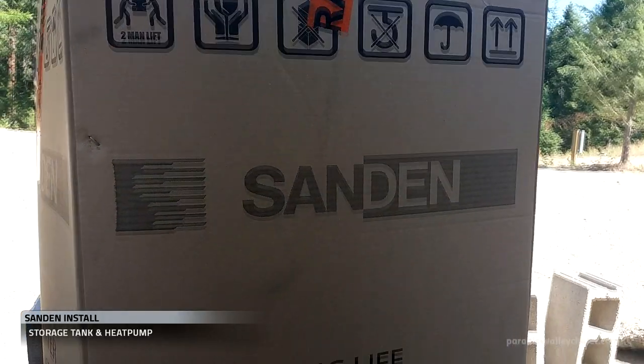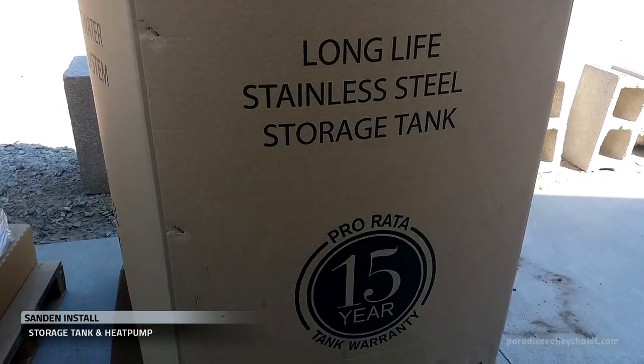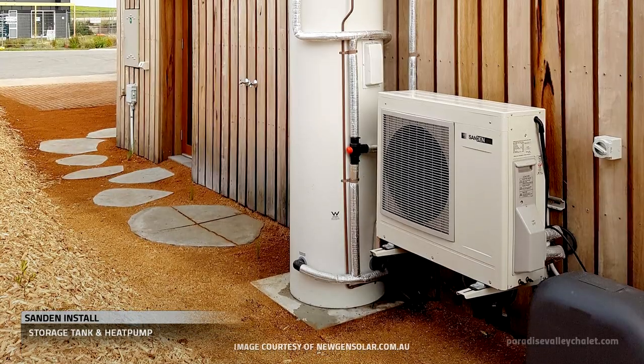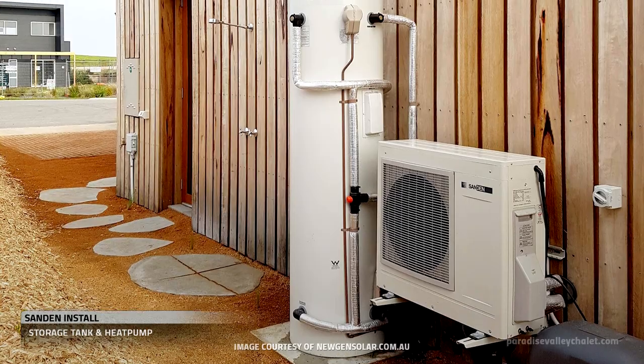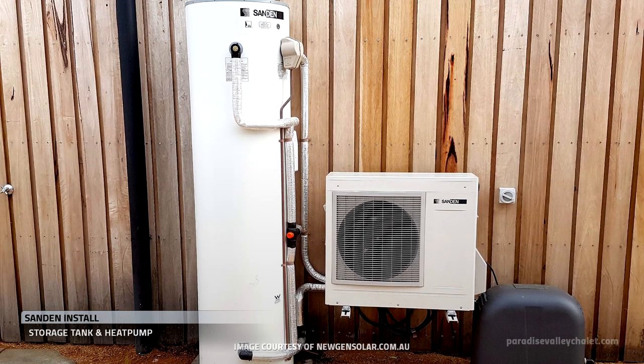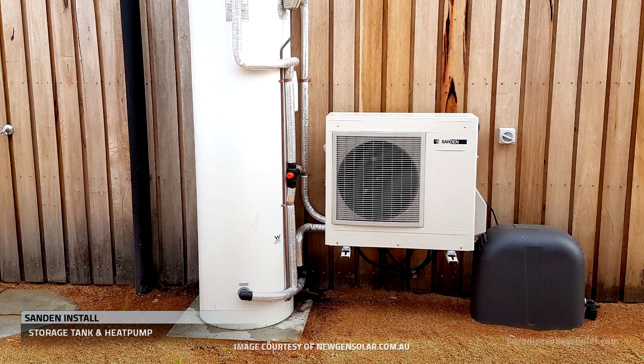The Sandin system has two major components: a stainless steel storage tank and a heat pump. One of the nice things about the system is you can choose to install the tank inside or outside. There's a variety of ways you can choose to configure the system and various ways to place the two components.